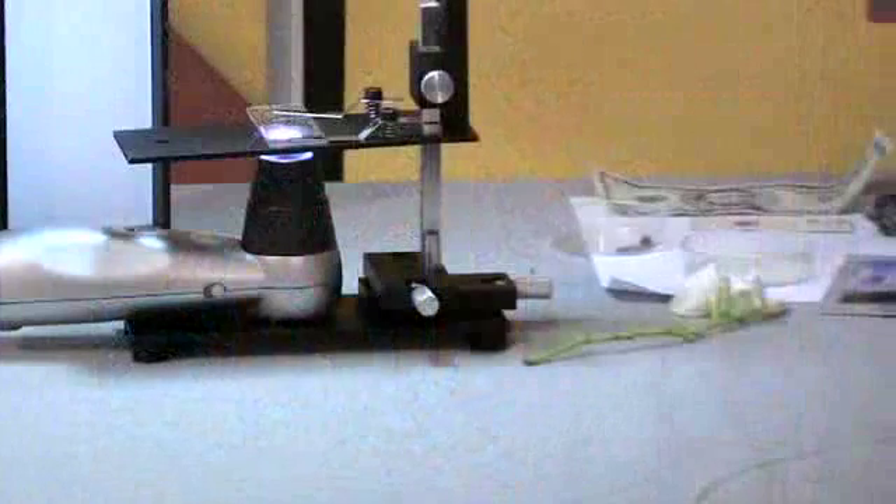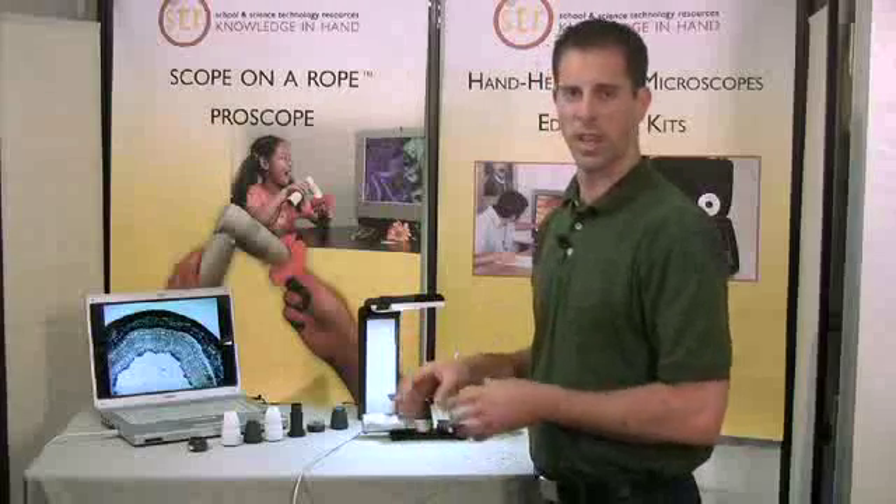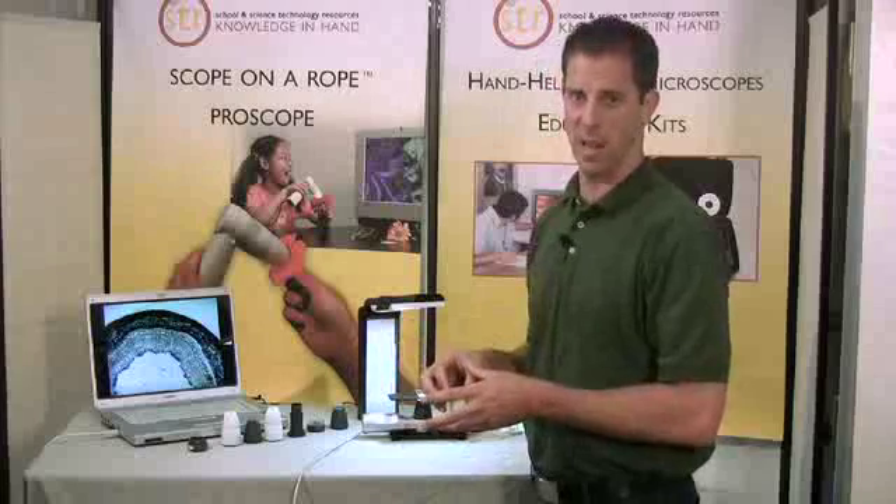It has X and Y knobs allowing you to position the sample precisely where you want it, or to follow living organisms as they swim around a pond water sample, for example.